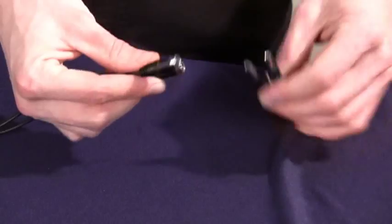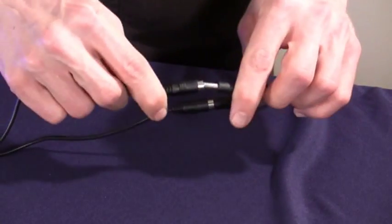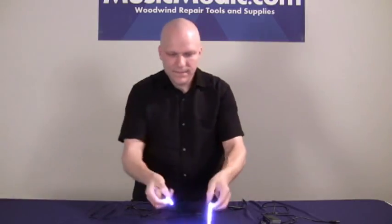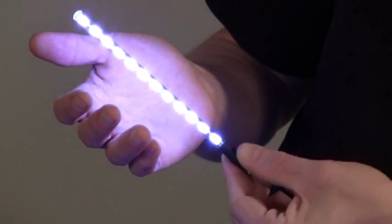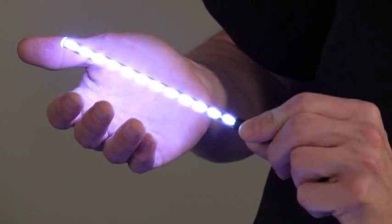Now, let's plug the Nova in. As you can see, they're very bright, and the illumination remains consistent even as the light is rotated.